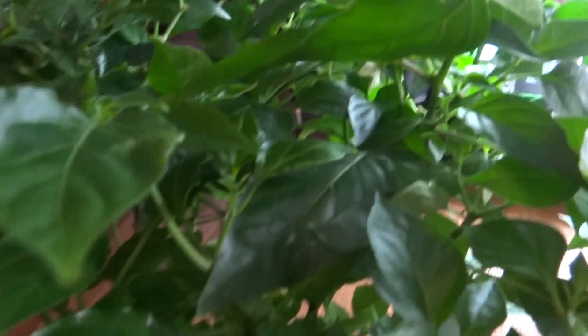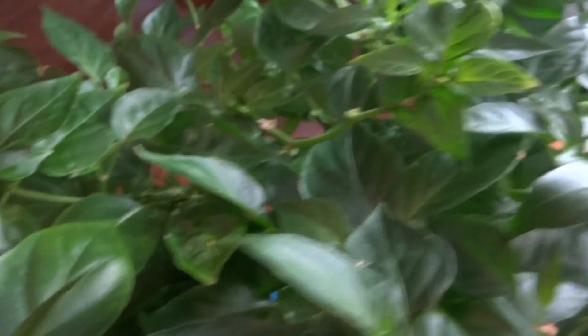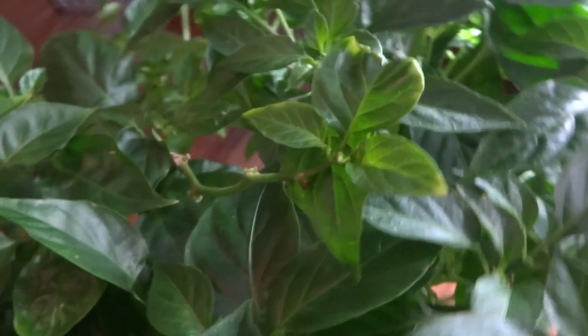Here's what they look like today. My habanero — this plant just refuses to die. I thought I was going to kill it a few times. I have a ton of little flowers that are starting to grow back, but they grow back and then they fall off. I don't know what's going on, but the plants are looking healthy. Maybe it's because I keep cutting them back.